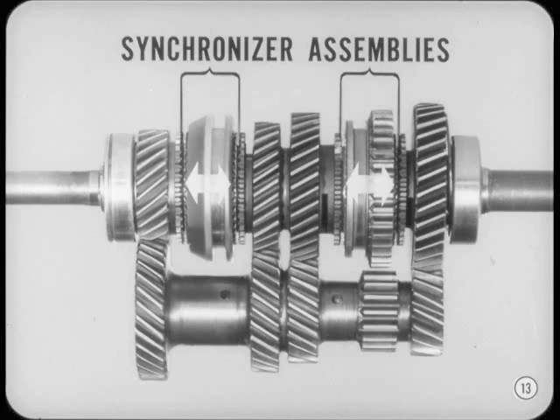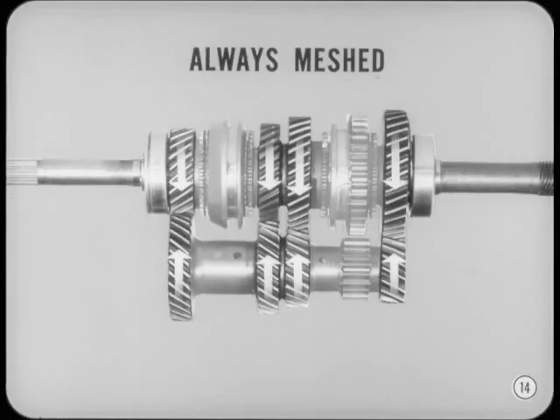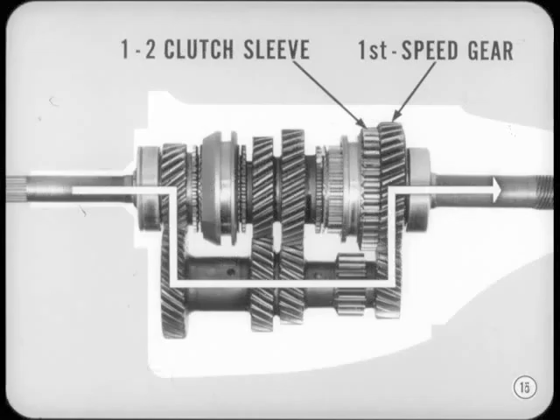Now let's tackle the power flow. The drive pinion is always meshed with a cluster gear, so any time the pinion is turning, it turns the cluster gear. And that means the gears on the main shaft turn too. But they don't transmit any power in neutral or fourth, right? Exactly, Joe. However, when you shift into low, the 1-2 clutch sleeve couples the first speed gear to the main shaft. The power flow is from pinion to cluster gear, from cluster gear to first speed gear, and then out through the main shaft.